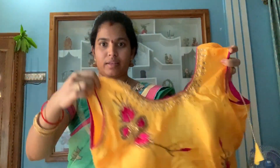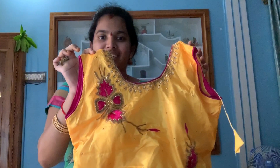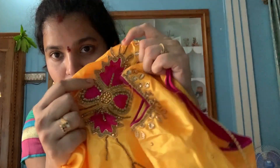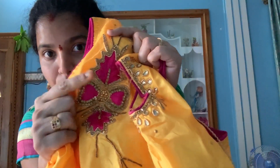This is the blouse — it is a ready-made blouse. It comes in large size, slim, small, and medium. This is the best size. There are stones on it as well.